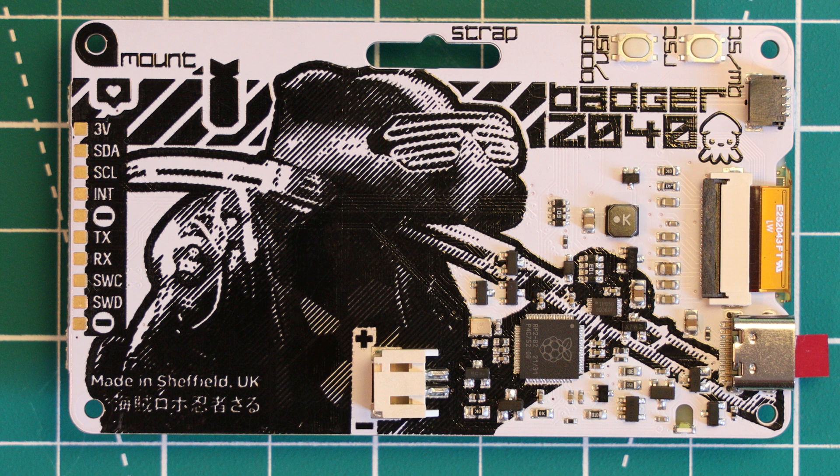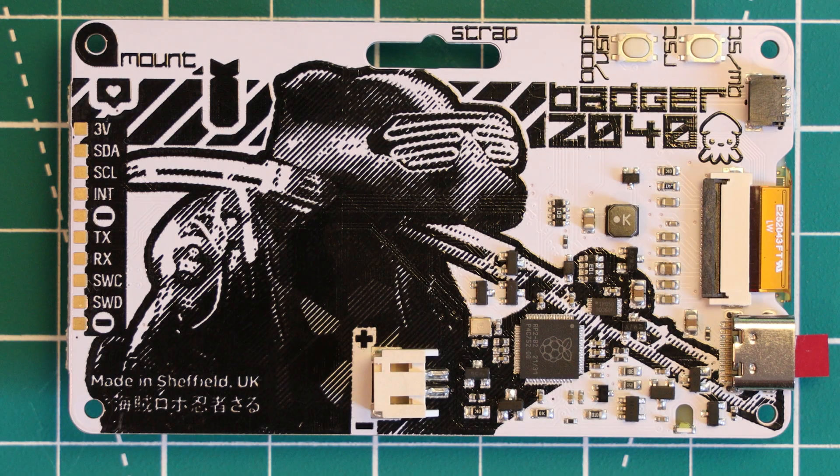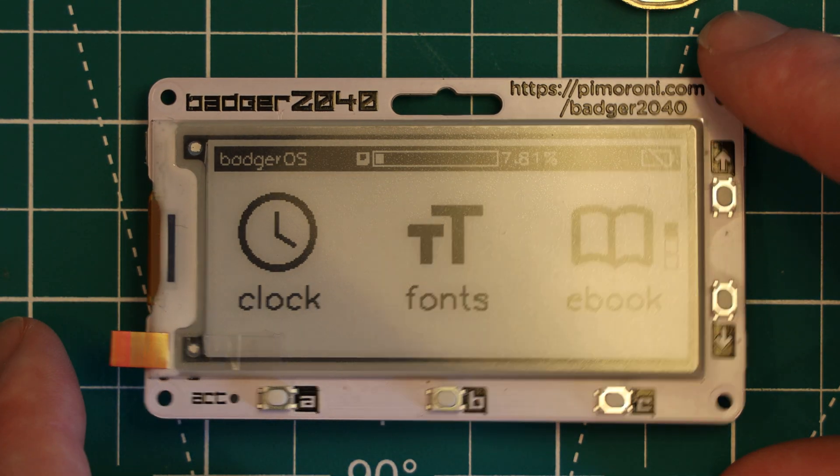There are some pads on the left-hand side of the board which would allow you to break out some IO, but being pads, it's not as simple as soldering headers on. Finally, there is a battery connector — a JSTPH connector, which is pretty much the standard battery connector. You can use AAA batteries like the accessory Pimoroni offers, but you can also use a LiPo battery. Unfortunately there is no LiPo charging functionality, which is a bit of a shame. Pimoroni seems to cite safety as the reason, although their other boards, such as the Pico LiPo, haven't shied away from including a LiPo charger.